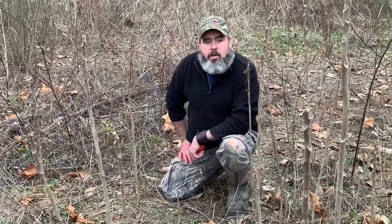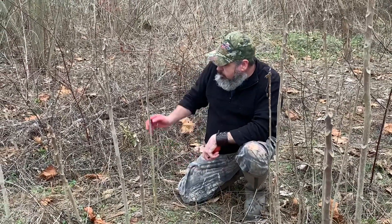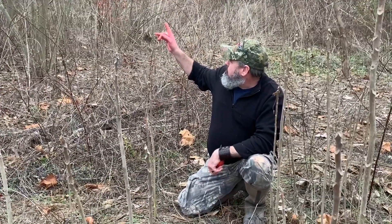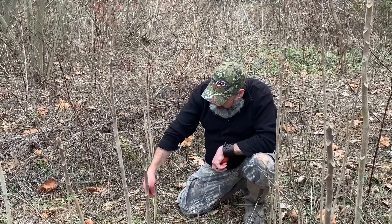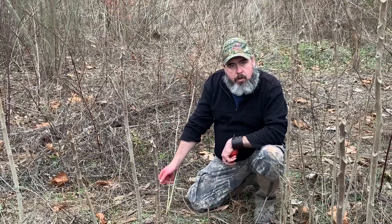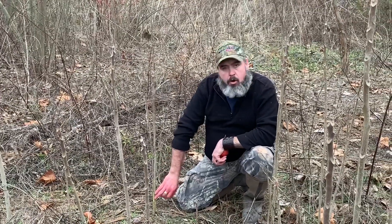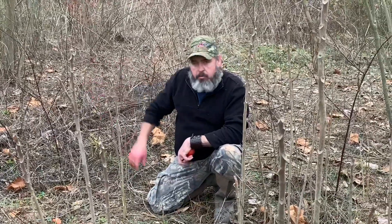I want to show you guys something to look for when you're scouting for a place to either trap or hunt rabbits. You can see these little bushes — they really like mimosa trees. I think these are little sumacs or something, but if you can see, they nibble the bark off the bottom of them. They eat on that stuff during the winter because there's not a lot of vegetation, so they'll eat the tender bark off trees. That's just something to look for.